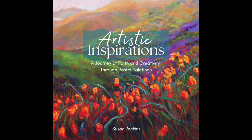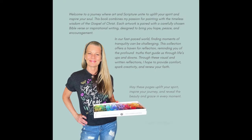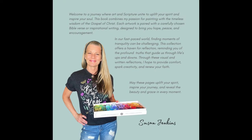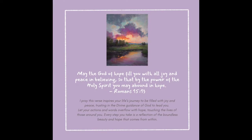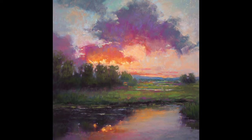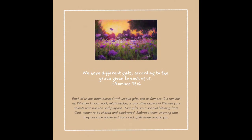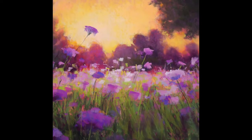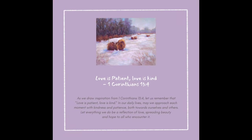Pardon me while I take a quick station break to share something exciting — I've recently created a book that combines two of my loves: painting and scripture. I call it Artistic Inspirations, and it's filled with paintings paired with some of my favorite verses and writings to inspire you. It's available on Amazon — I'll have a link in the description. Around the holidays, it would make a great gift or stocking stuffer for a loved one.